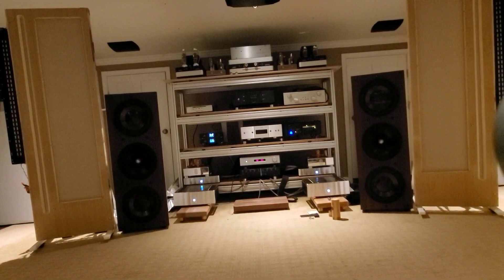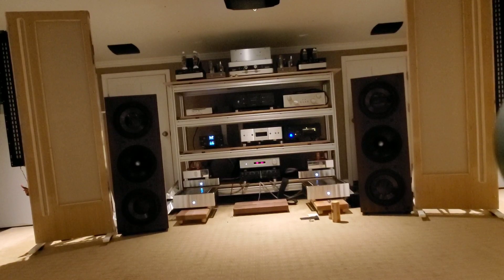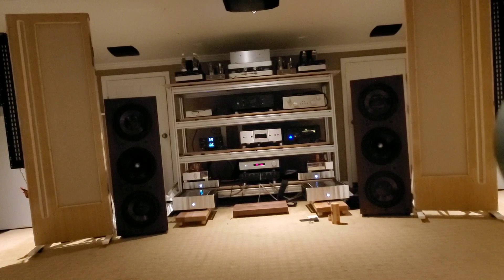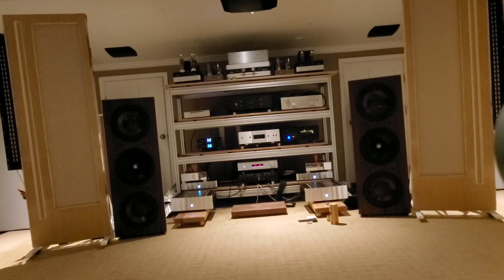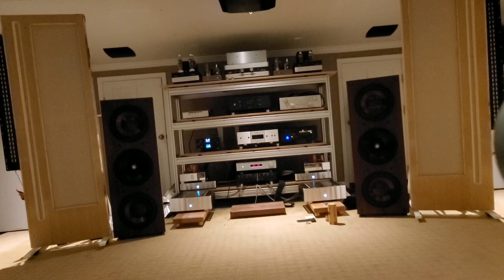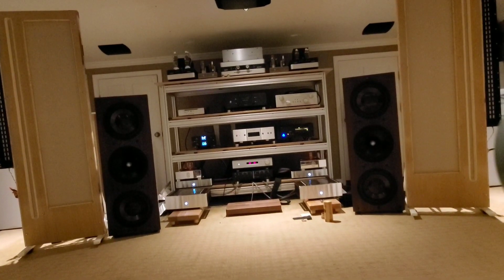I'll play a quick song to give you a feel for it. Right off the bat, the first thing I noticed is it's got Rockna imaging — you can tell its lineage. It is wide, wide, wide — really open, dimensional soundstage. That is a hard thing to reproduce. Here we go.